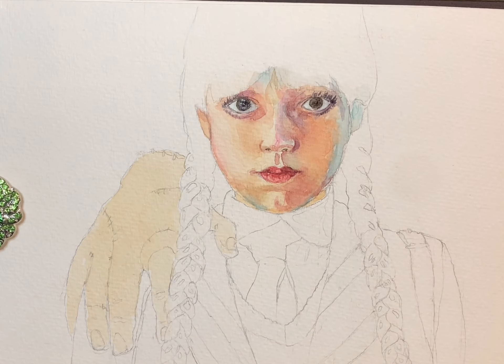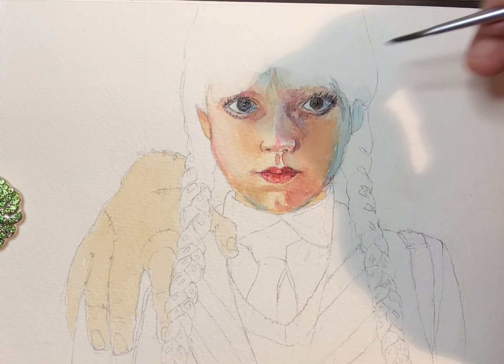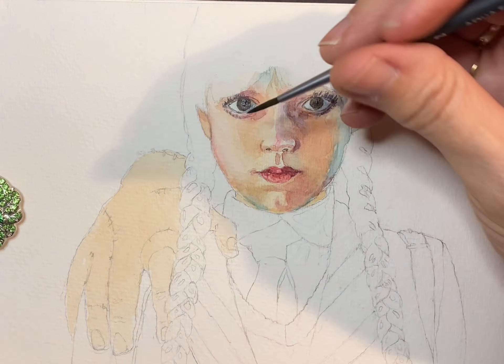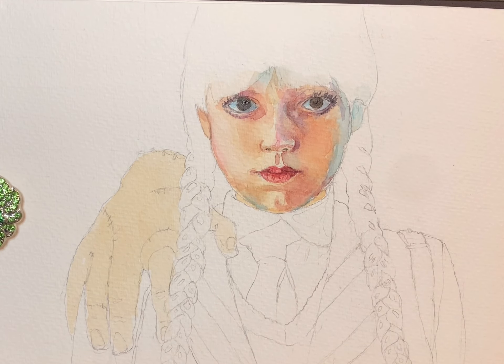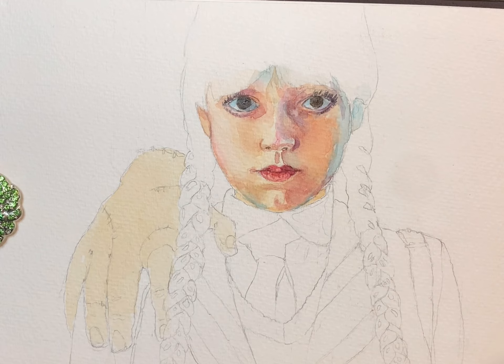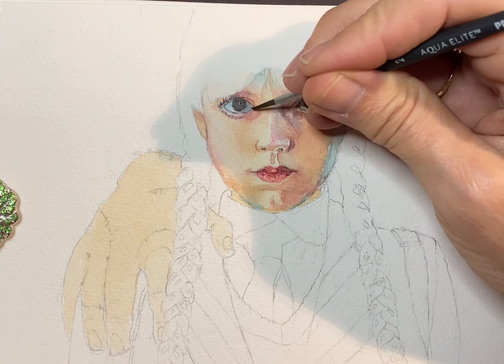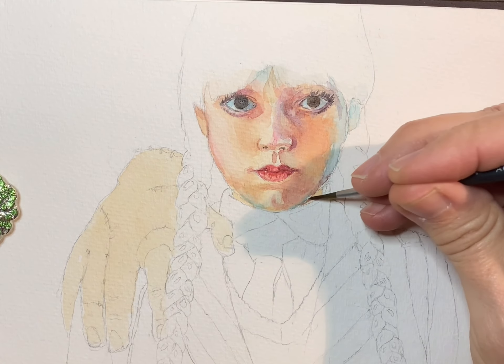Once again adding some shadow to the eyes — because your eyes, if you think about them, are spheres, and just like any sphere is going to have that same shadow on one side and light on the other where the light is hitting it. Adding little tear ducts in there, and now some shading in the neck. You can see she's really starting to take shape now.